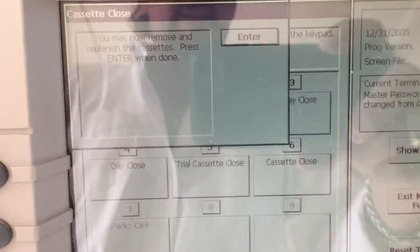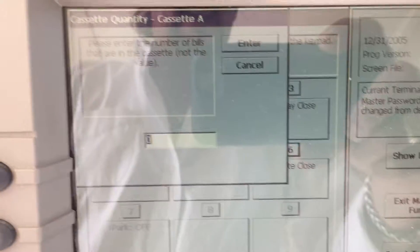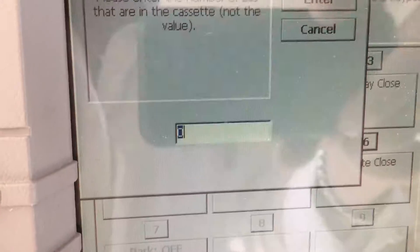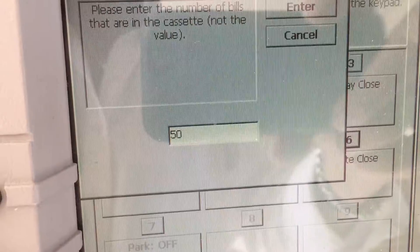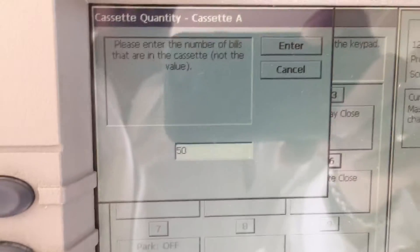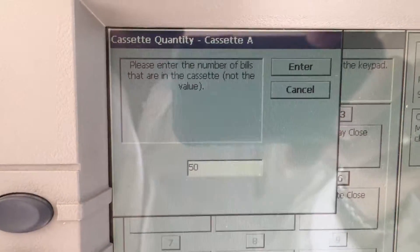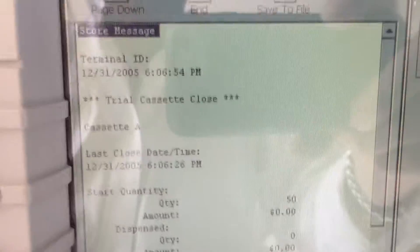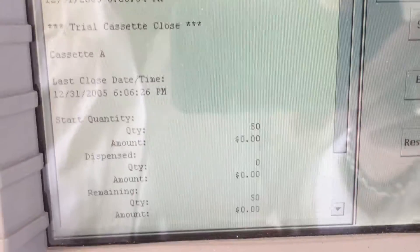So you hit enter to get past that, and here you can enter in the amount of cash. If you were going to put a thousand dollars in, you put 50 bills in here — using the amount of bills, not the value. So 50 bills is $1,000. You hit enter, and a slip is going to come up showing you that.